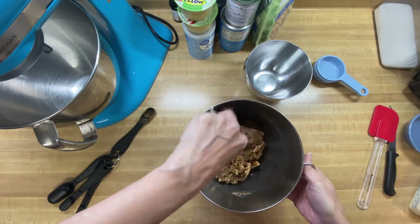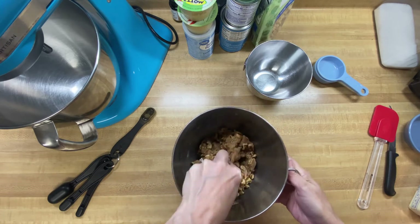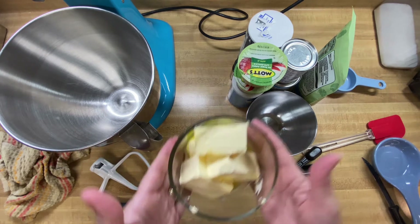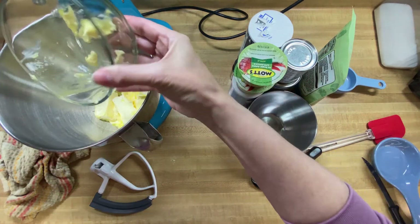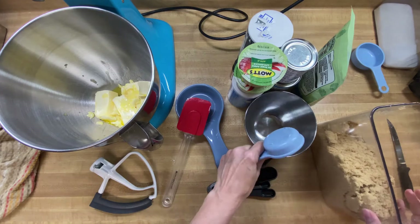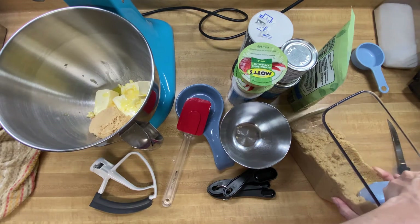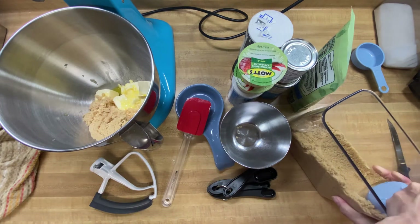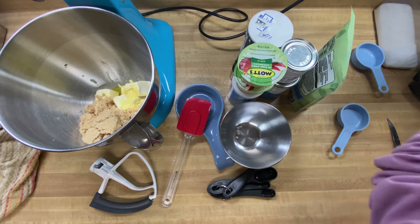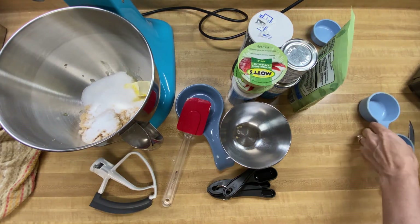We're going to set the topping aside and I'm going to preheat my oven — it's really old and takes a minute — to 325 degrees. Now we need to cream our butter in a separate bowl. We need one cup of butter, basically two sticks, softened a bit in the microwave. Then we take three-fourths of a cup of brown sugar and add it in with our butter, and then a half a cup of regular sugar. Now we're going to cream that together and make it all nice.